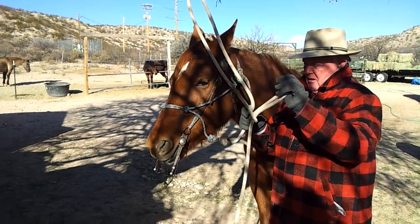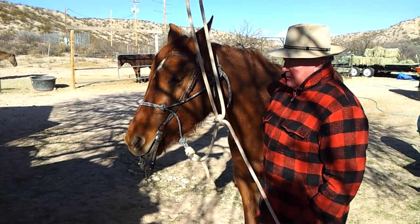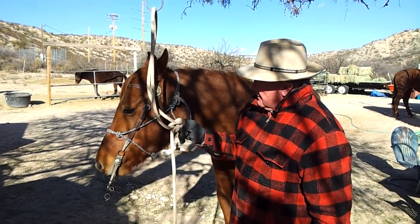Now this is a bowline. If you can't tie a bowline, these two can't quit riding. That's the bowline knot.